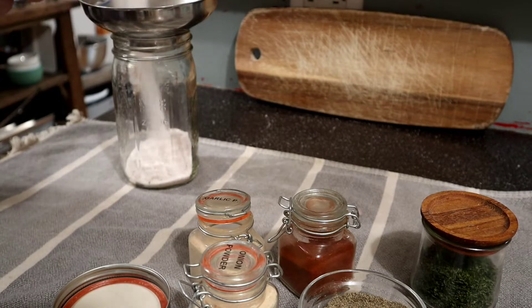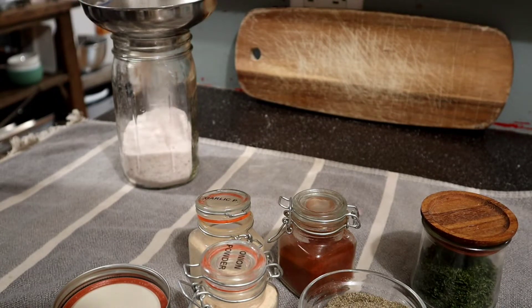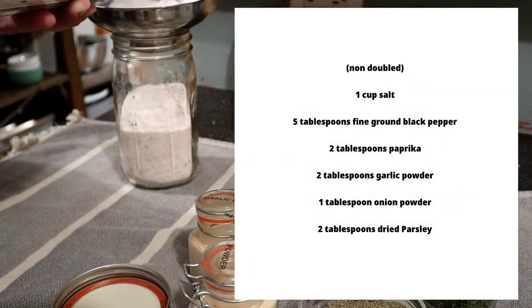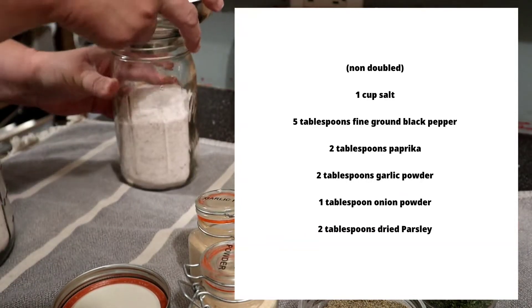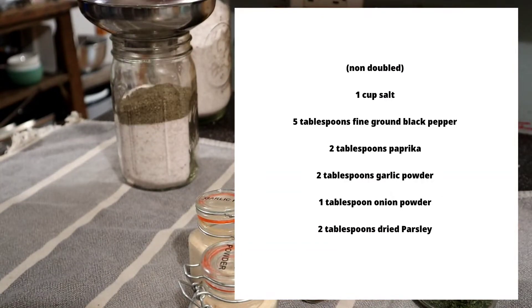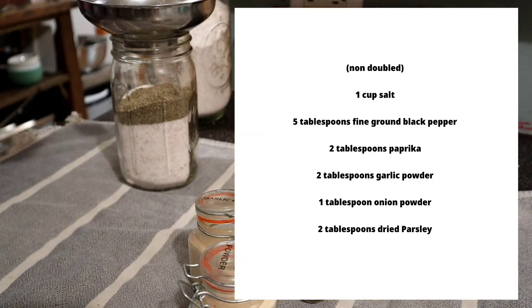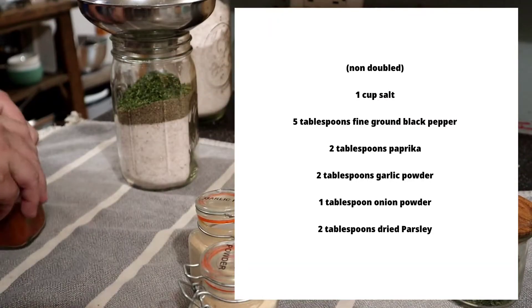Before getting started, I need to make some seasoning salt. I've got a big bag of Redmond's Real Salt and I've been refilling all my seasonings. I'm doubling this recipe because I don't like making my spices that often — I make all my own spices and like them to last, so I do double this one out in a quart jar.